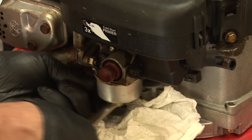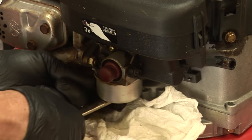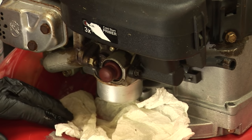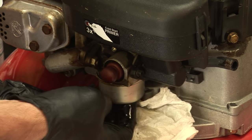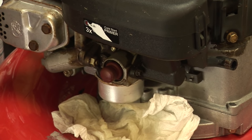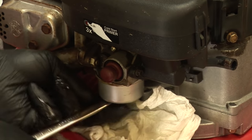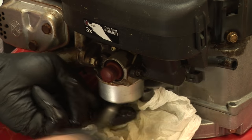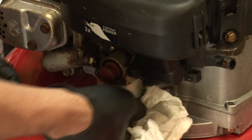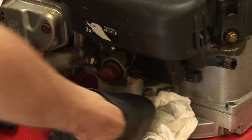Simply unscrew that nut, which is also the main jet. This gas smells bad and has a yellowish color — it's stale. Loosen it up with the wrench, then once it's loose you can grab it and unscrew it by hand.